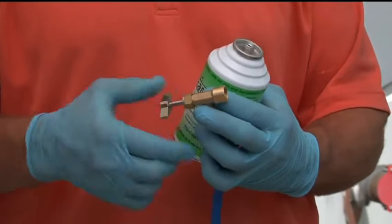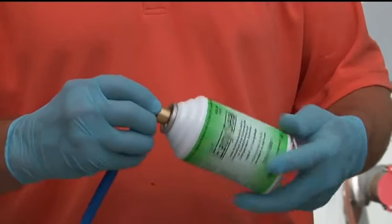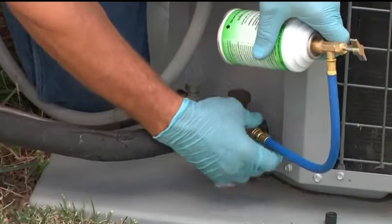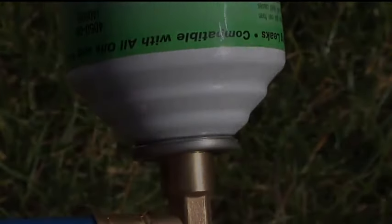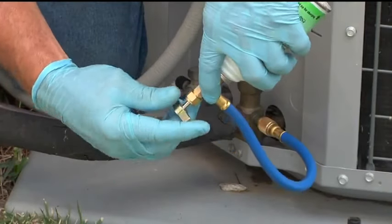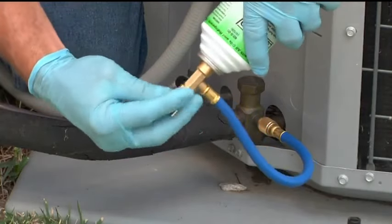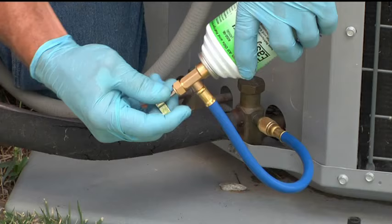Be sure the piercing valve handle is turned fully counterclockwise, then attach the piercing valve to the can finger tight. Attach the other end of the charging hose to the low side service port. Then slightly back the can off the valve to purge the hose and then re-secure it. Next, turn the piercing valve handle fully clockwise to pierce the can. Invert the can and hold it above the low side service port. While inverted, turn the piercing valve handle counterclockwise to install AC EasySeal.